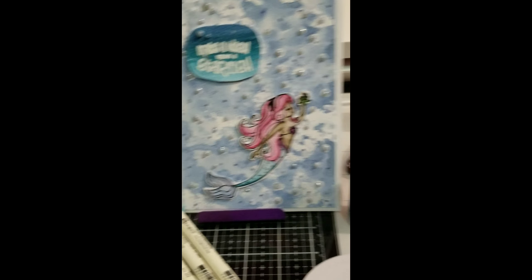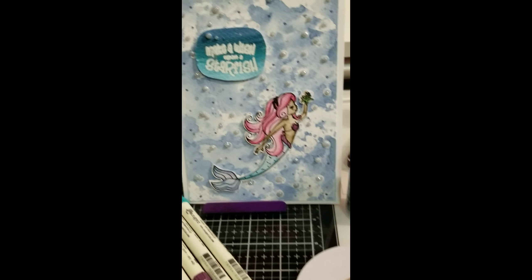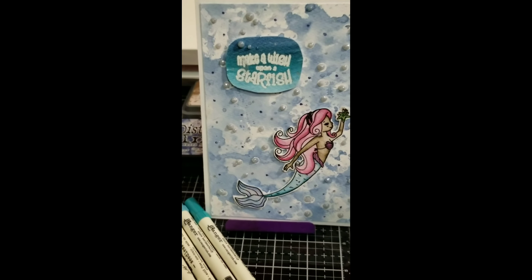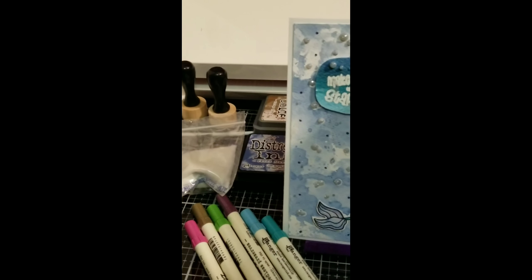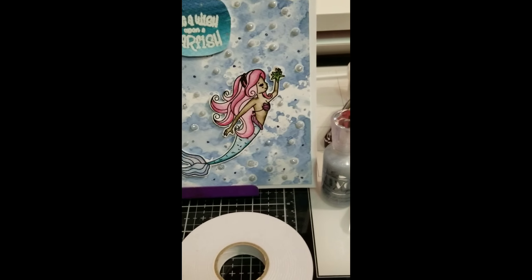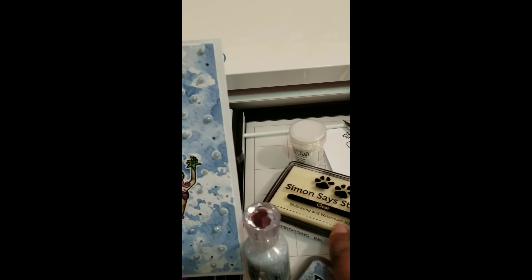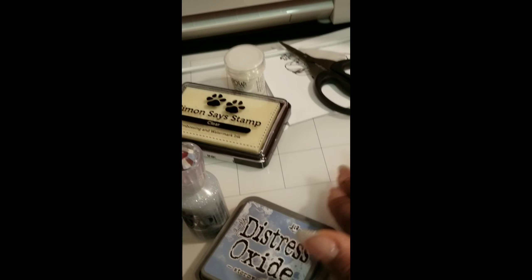Along with the set came the Distress Oxide inks by Tim Holtz called Broken China and Stormy Sky — both are full-size inks. The set also came with a Simon Says Stamp clear embossing and watermark ink.